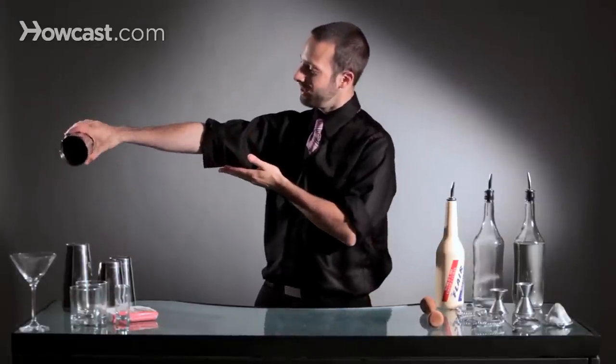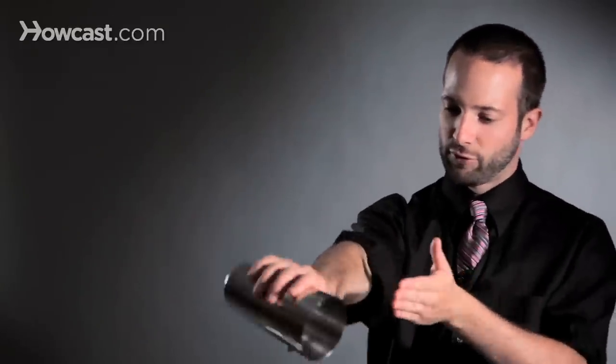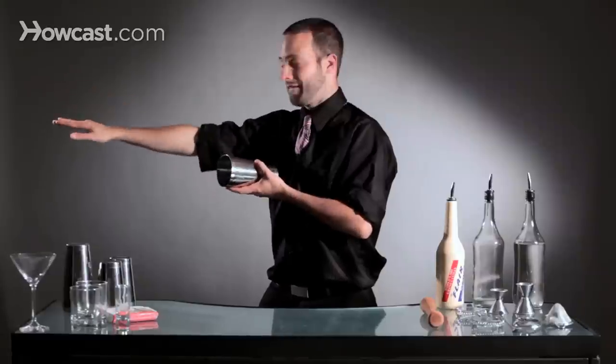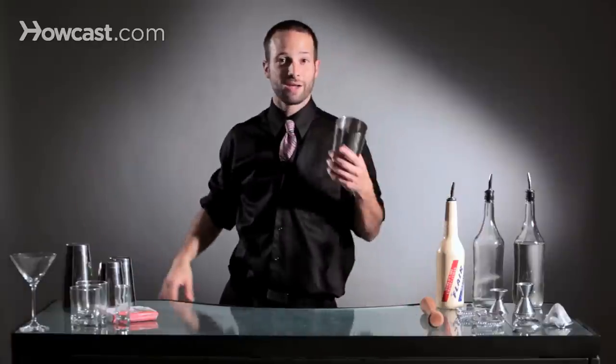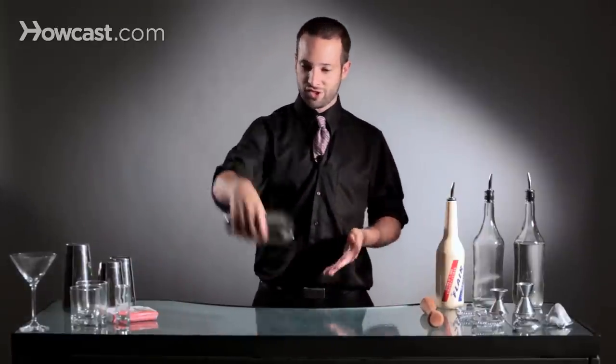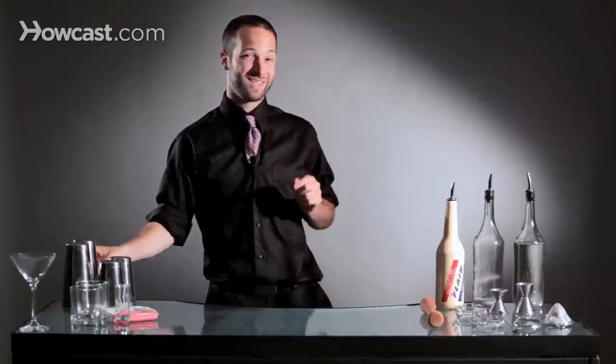But when you're first starting, you want to slightly tilt your arm toward the inside of your body and let it fall into your hand. It comes down and it rolls in. And if you tilt your arm out, you're going to roll it down and catch it behind your back. Either way, the concept is a snap of your wrist and then catching it — and that's how you do an arm roll with a tin.